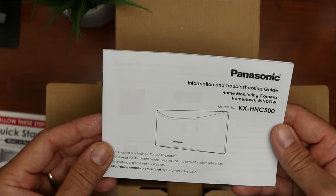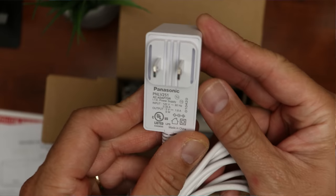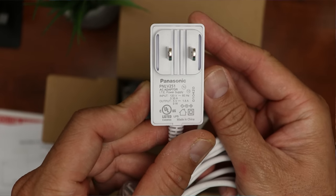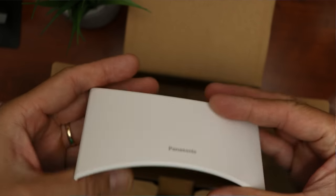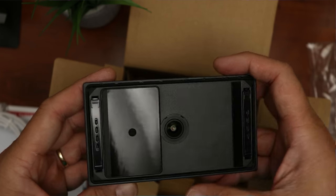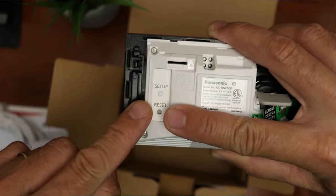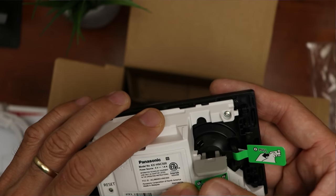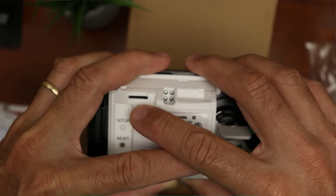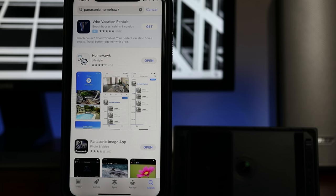Time to open up the box. We have their contact and social media information, the quick start guide, and the information and troubleshooting guide. We have the 10-foot power cable, a 5-volt 1.8-amp adapter, and a couple of wire clips. We have a back cover and some double-sided mounting tape for a more permanent install. And we have the camera itself — this is the part that sticks to the window. We have the camera lens in the middle and the suction parts on the back, the setup and reset buttons, and the suction lever to mount the camera to the window. On the bottom is the micro SD card slot and the power supply slot.